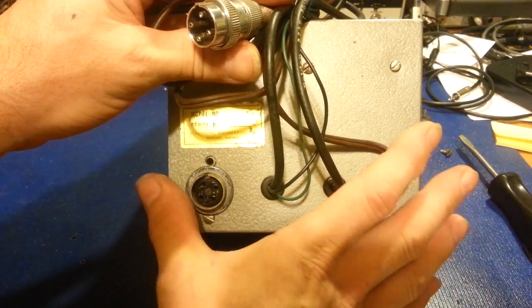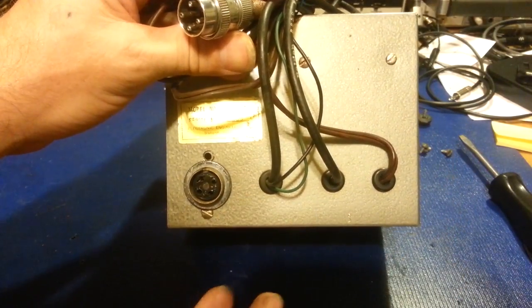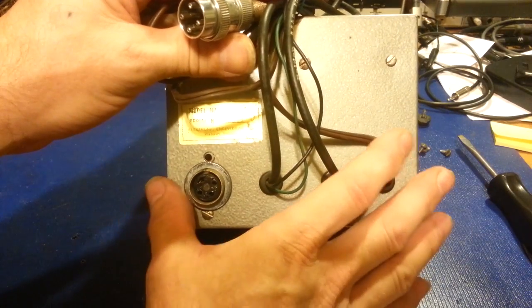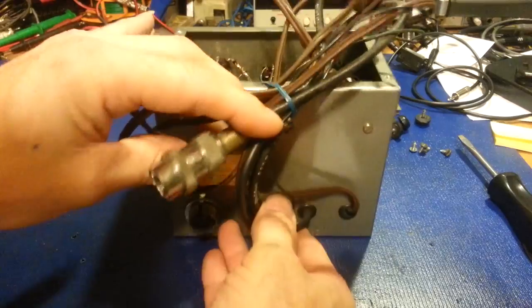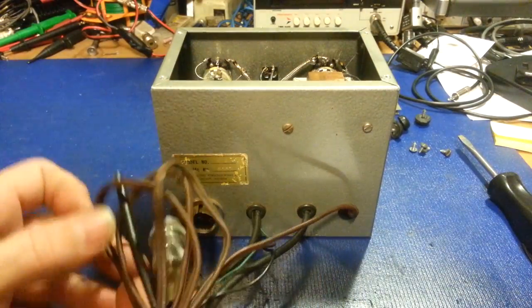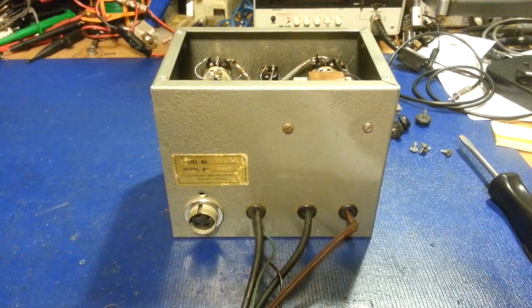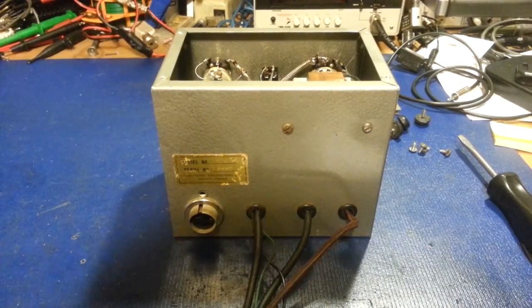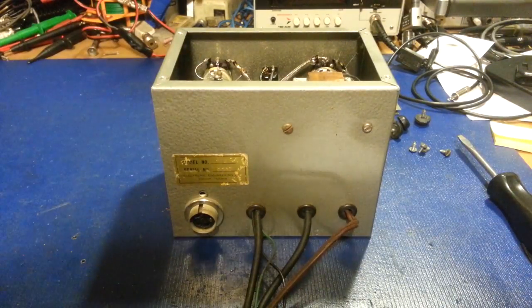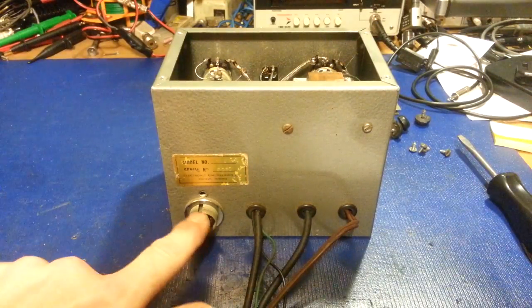Now, that was not the preferred method of using this, but it works just fine. As a matter of fact, in the instruction manual — which is probably even rarer than the unit itself — for years I used these things and had to first reverse engineer it, because I knew what it was but didn't know how to hook it up, since I had no instruction manual.